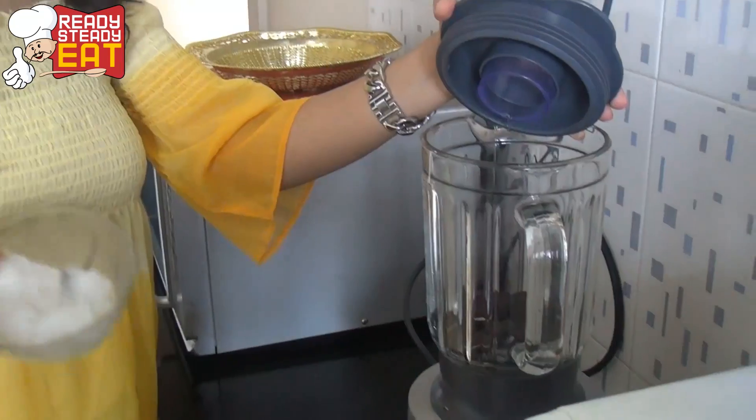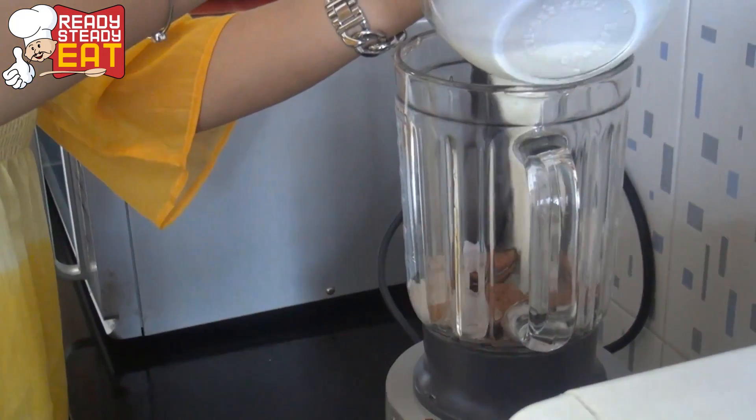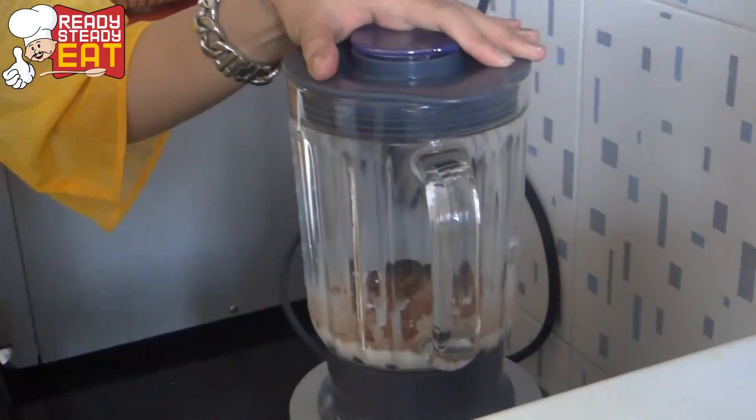First put the Oreo cookies in the blender, cubes of ice, cocoa powder, milk, and give it a churn.